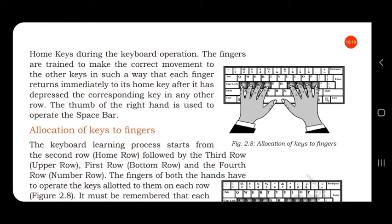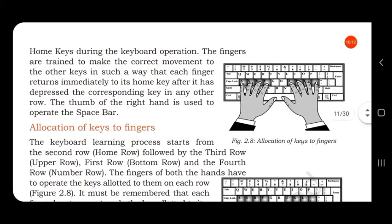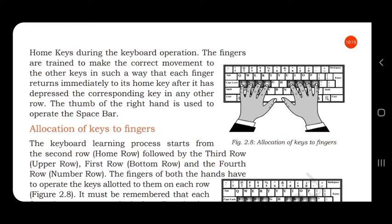The thumb of the right hand is used to operate the space bar. The home keys are A S D F G on the left and J K L semicolon on the right. Our fingers should be kept on these home keys, and whenever we move our fingers to some other keys, they should return back to the home keys.